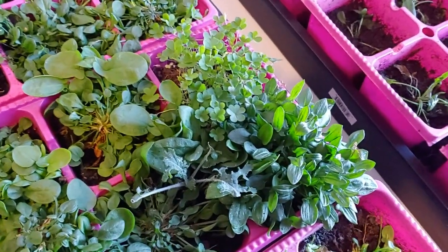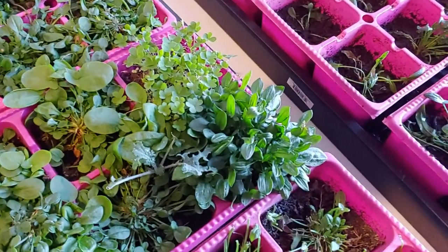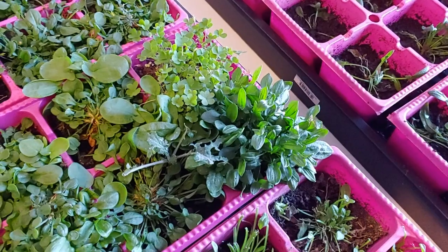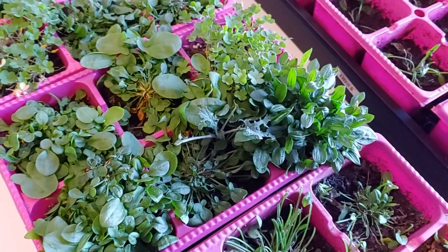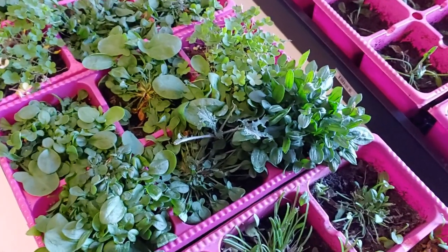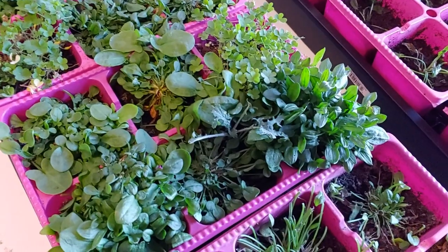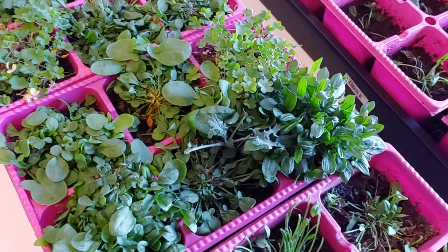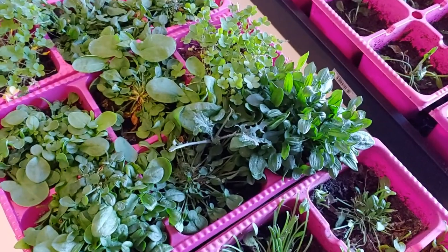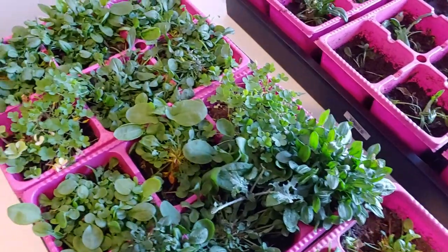So if you ever wanted to figure out a way to feed your chickens weedy leafy greens in the middle of winter for next to nothing — they're also frost tolerant and they grow in shade. Isn't that a bonus? You don't need strong lights for this either. These are very nutritious greens for the wintertime.